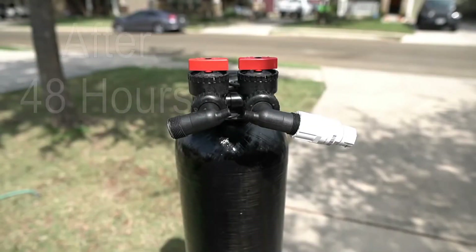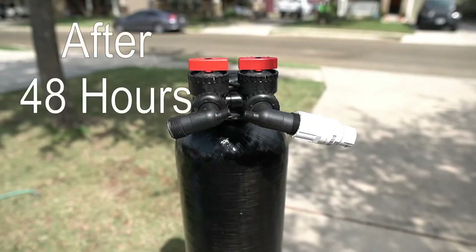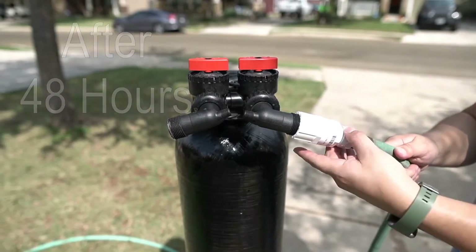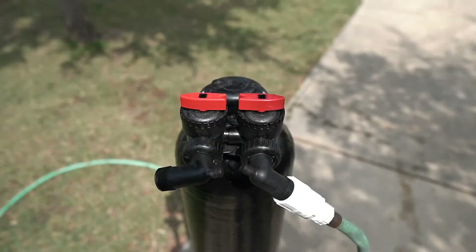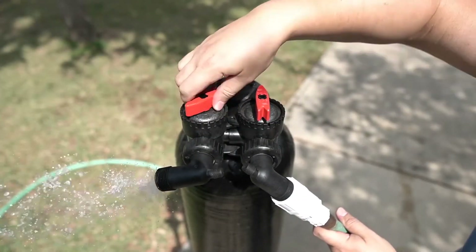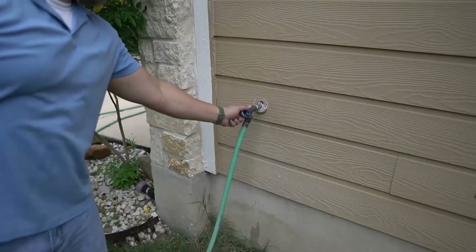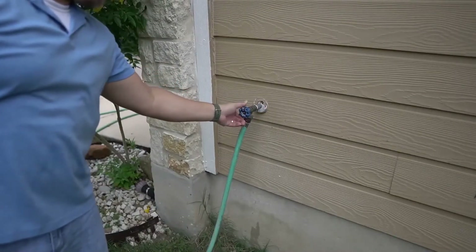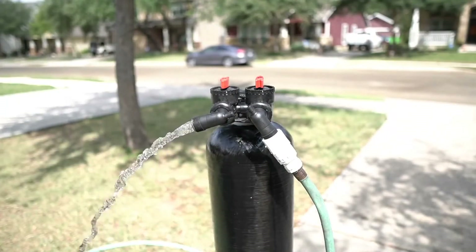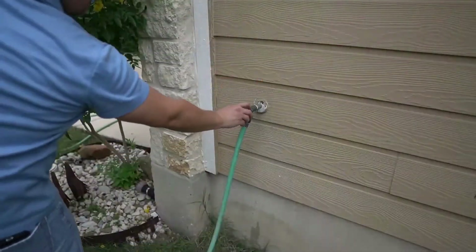After 48 hours have elapsed, the media inside the tank will need to be flushed. Begin by connecting your water hose to the inlet side of the tank. Go ahead and turn off the bypass to the tank. You will also notice water escaping from the other valve. Turn on the water to the hose and allow it to run for a few minutes until it begins to run clear. After a few minutes, go ahead and shut off the water.